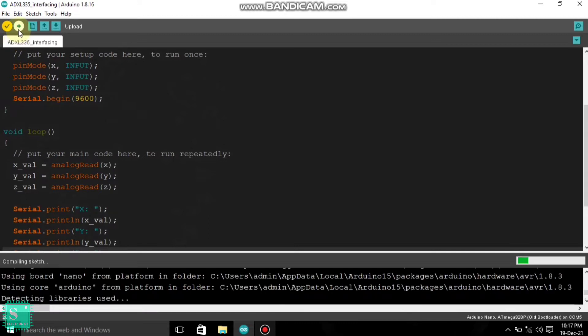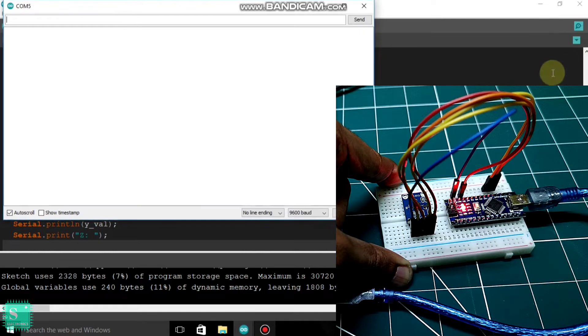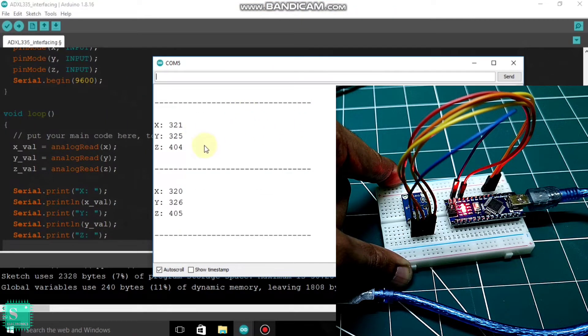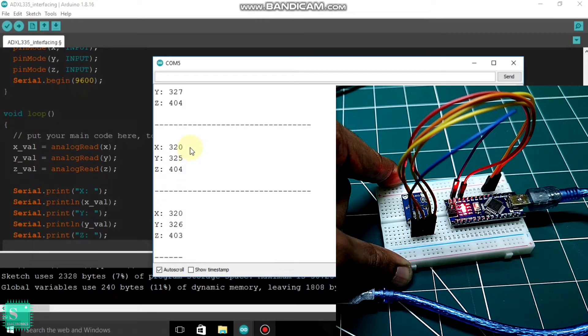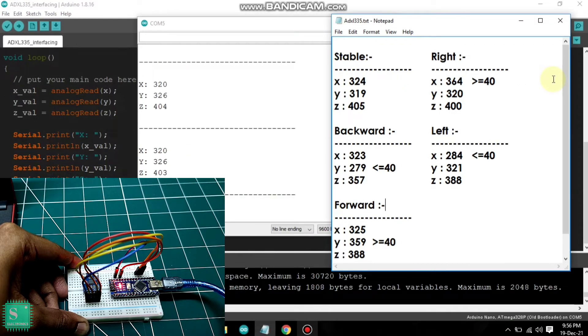Just compile the sketch. After compiling is done, upload the code to our Arduino. As we click on the serial monitor, you can see that some values are coming here for X, Y and Z. These are the values of the accelerometer in stable condition. We will note down the values in our notepad. In stable condition, the values of the accelerometer are 324, 319 and 405.